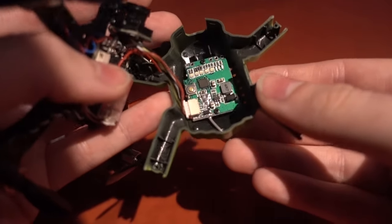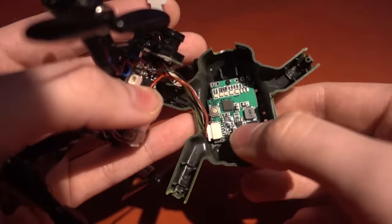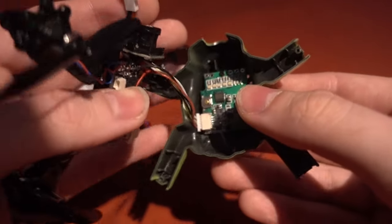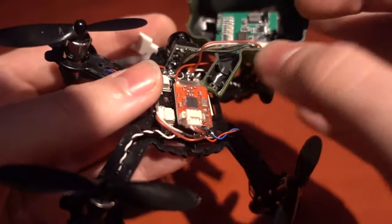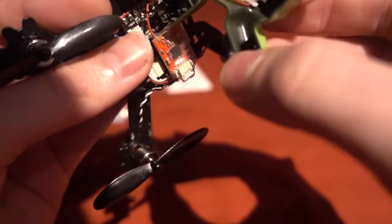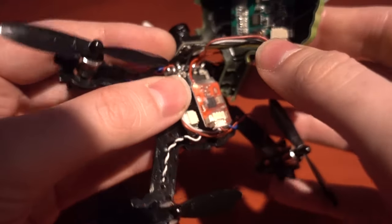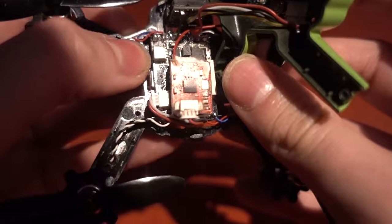If you want to change the top canopy you'll need to unscrew the VTX. It's 200 milliwatt, 40 channel, with a button where a long press takes you through different bands and a short press changes individual channels. Everything is soldered up here. We have the camera up front and it does have a microphone, though I'm never a big fan of that as it usually picks up lots of interference. The soldering is a little bit messy.